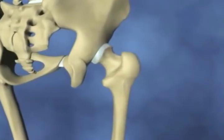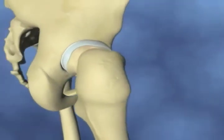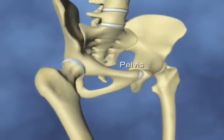The hip joint is a ball and socket joint. The ball part of the joint is called the femoral head and sits at the top of your thigh bone or femur. The socket part of the joint is called the acetabulum and this is part of your pelvis.